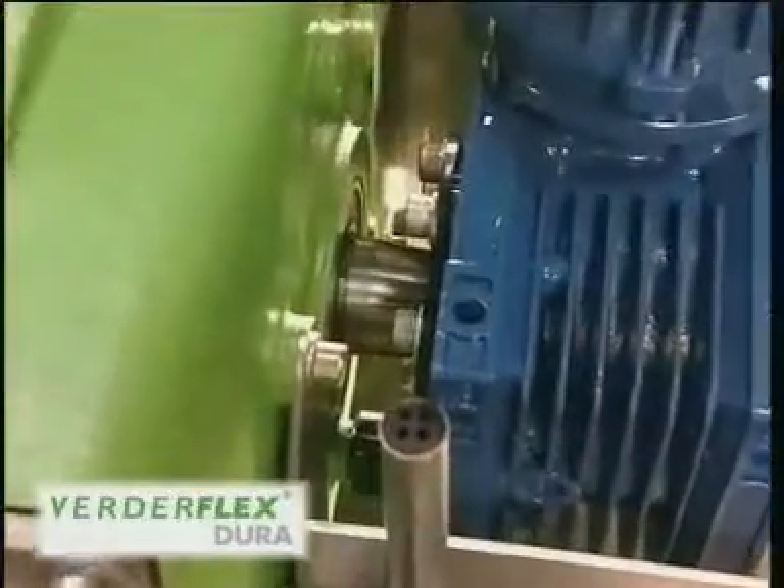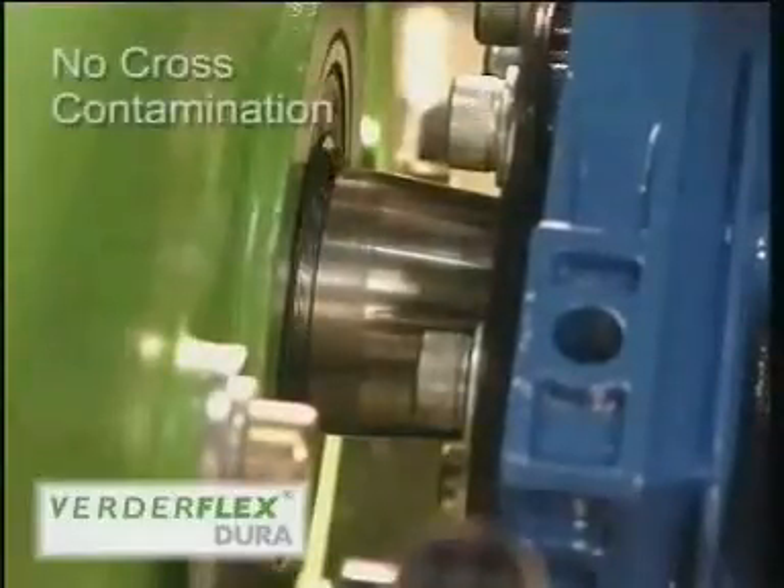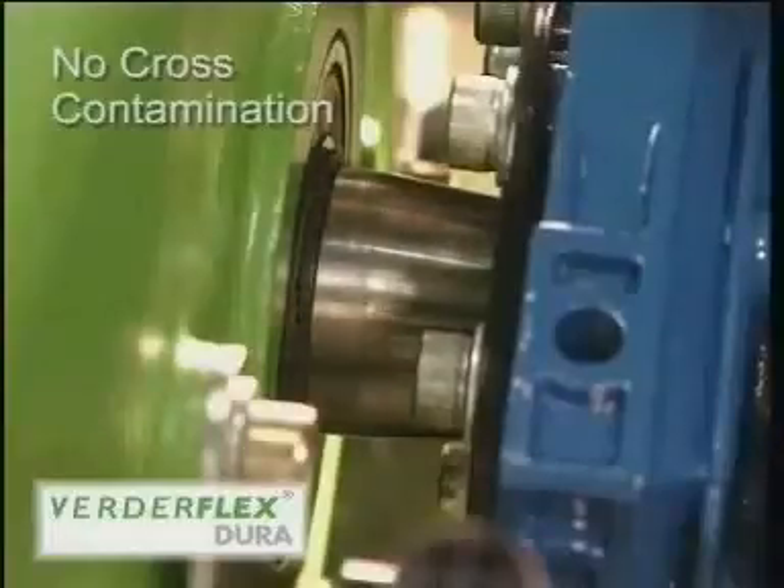Another advantage of the physical separation of drive unit and pump casing is that there is no possibility of cross contamination between gearbox and pump housing lubricants.